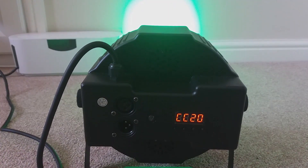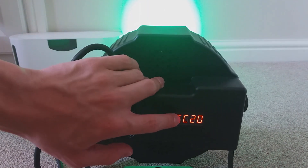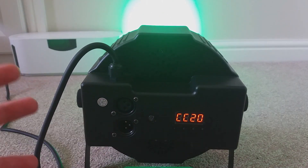And this little feature here, which is where it says CC20 — when you use CC mode, it goes through all the colour mixes and colour mixes it for you automatically. You don't have to manually do it with the RGB, which is amazing.